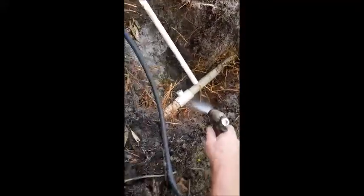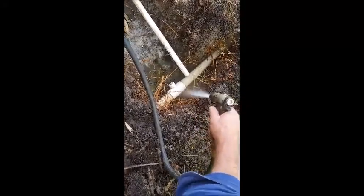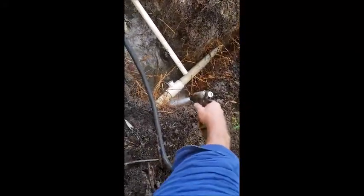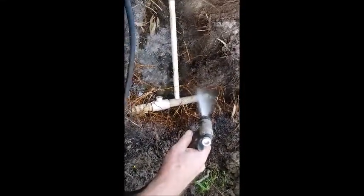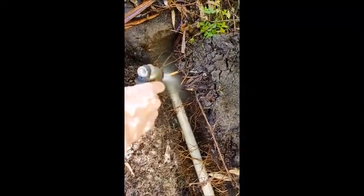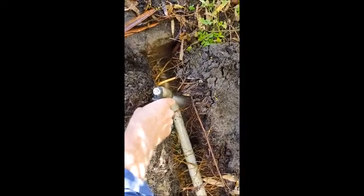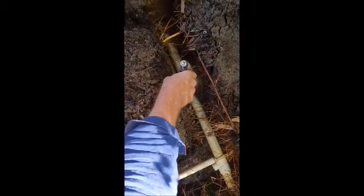I tried to fix that in there but it didn't work, so I'm going to have to replace it. See, I'm just allowing the water to dig for me — just wash it all down into that big hole there and I just dig it out of there. Much easier than mucking around with all these roots.